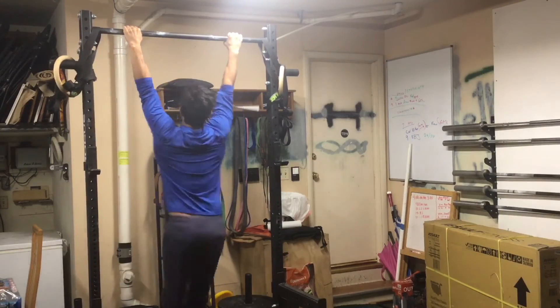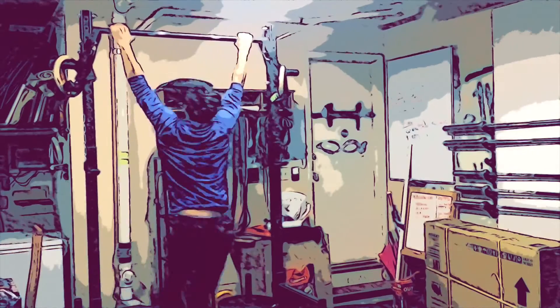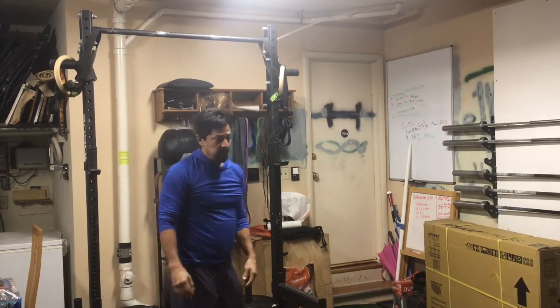You can either do a standard kipping pull-up if you're comfortable with that, we can band if needed, or we can also use the butterfly pull-up if that's what you prefer. Check your time at the end of the round — six rounds for time. Have fun, kids.